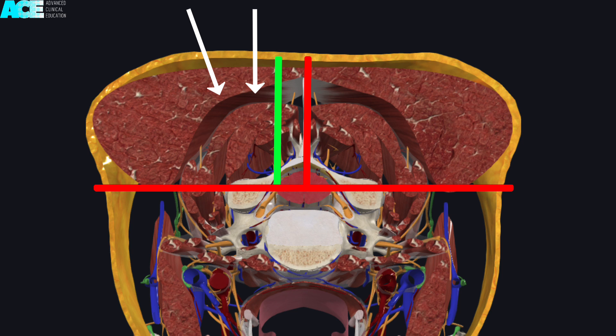It is always important to palpate for the key bony landmarks and understand the location of major neurovascular structures, as well as approaching slowly and asking for feedback throughout your needling application.